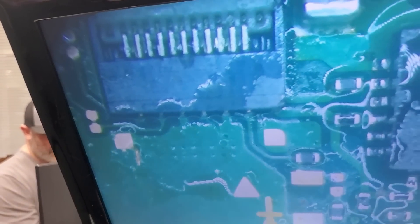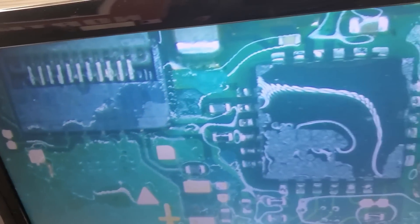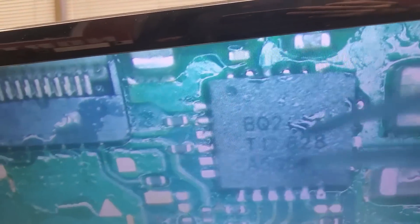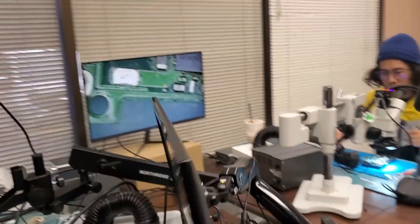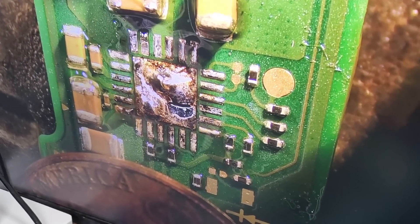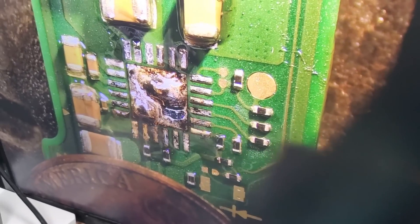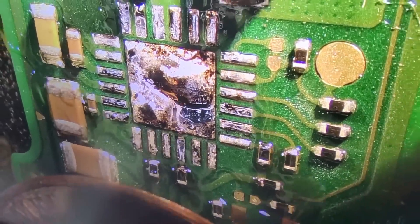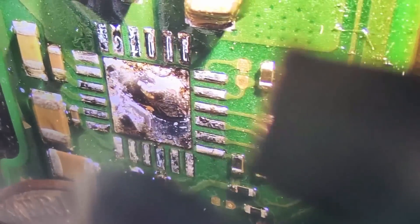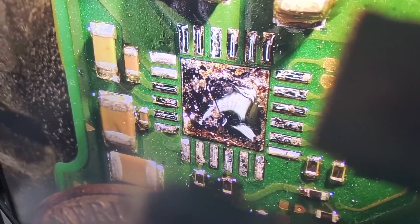Okay, so you applied a lot of solder in the middle — we only need one tiny blob of solder. Now what's going to happen is when you solder the chip, a lot of solder is going to squeeze out and it may bridge the components around that chip.